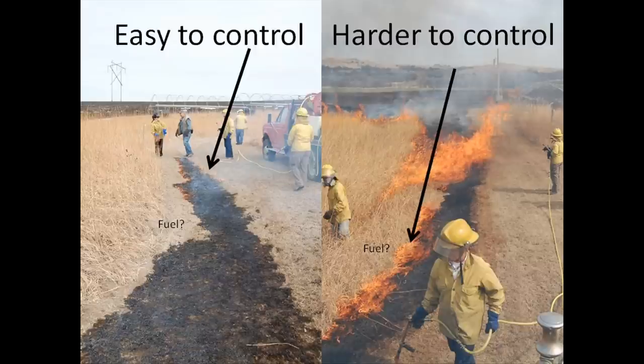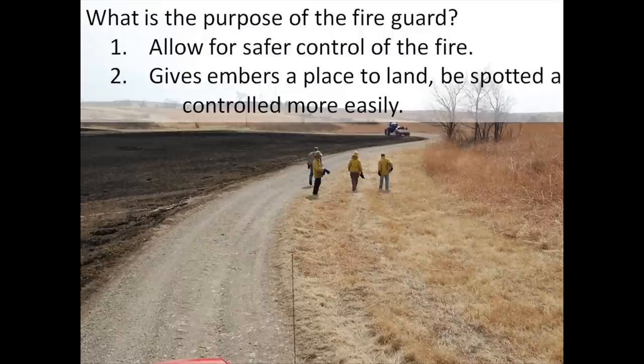If you look at the photo on the right, look at the flames against the base of that heavy fuel. That's a back fire and that's a much more substantial fire. The head fire coming off of that would be much harder to control as you initially get your fire started. So one of the things you can do is actually start your fire in the fire guard, as opposed to starting it in the heavy fuel or against that heavy fuel.